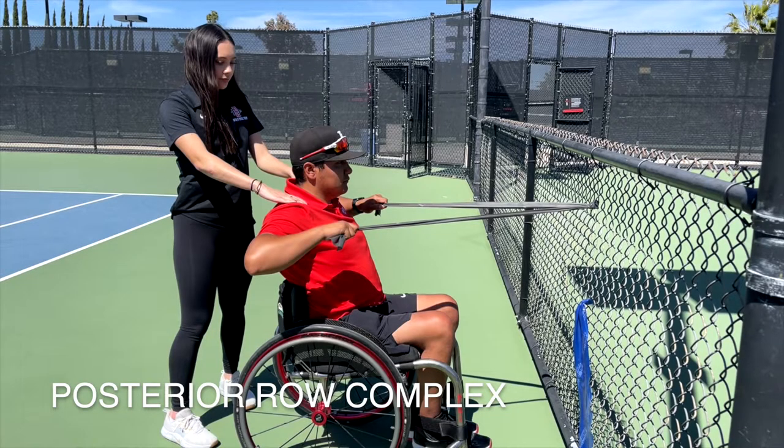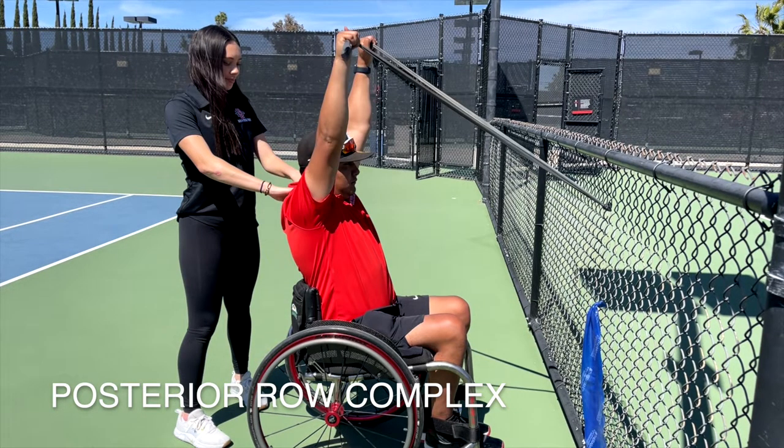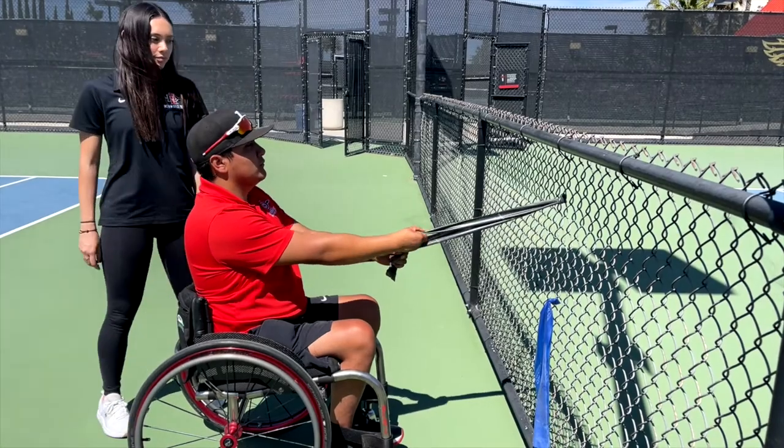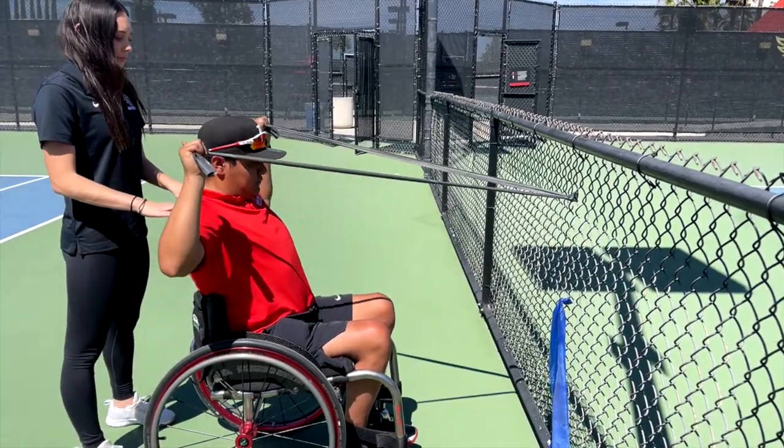The first strengthening exercise is the posterior chain row complex, performed with a TheraBand. The wheelchair will be positioned facing toward the fence with the chair locked or blocked to prevent rolling. For the first method, the TheraBand is attached at the level of the shoulders. The athlete will start by performing a high row, move into shoulder external rotation, and then perform an overhead press.